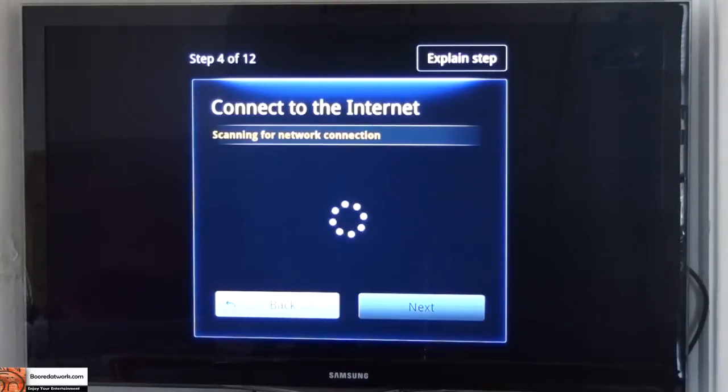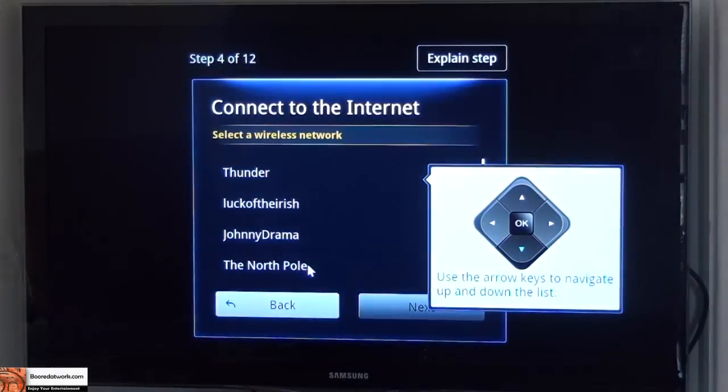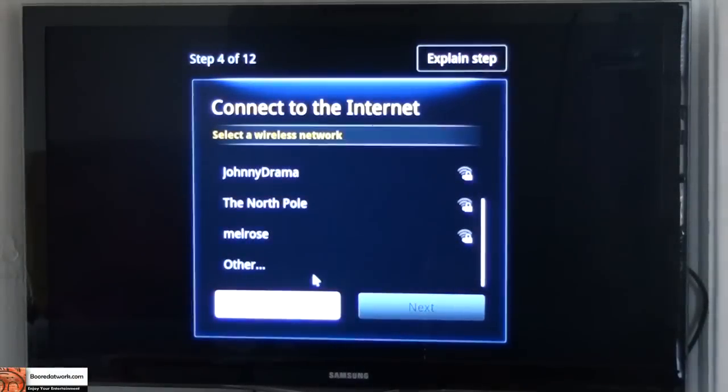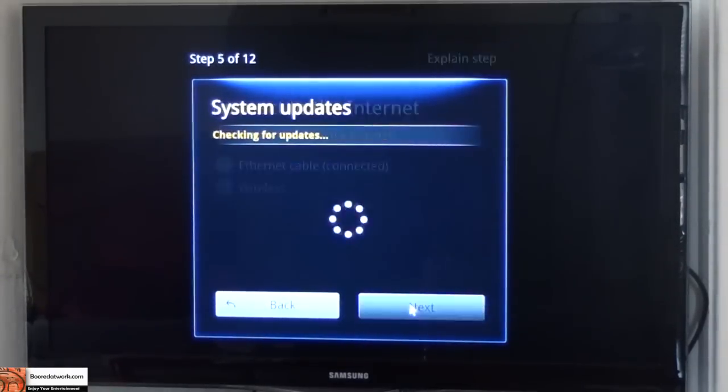The whole process has 12 steps, and we're on step number four. You can go through this and basically scan and find your network. You have a password, you log in with the password. It tells you you can use the arrow key. These are the networks that are available and you can log in into the network that way, but I'm just going to go with the ethernet cable — just wanted to show you guys that.